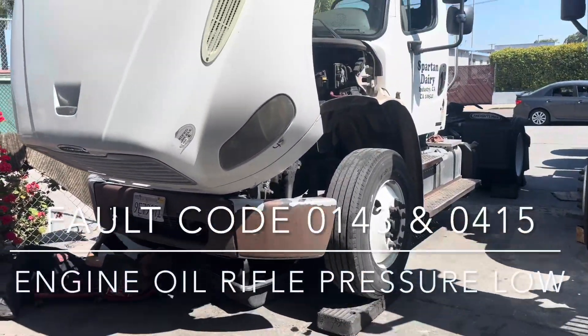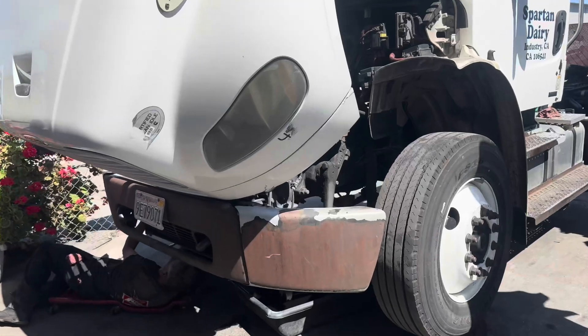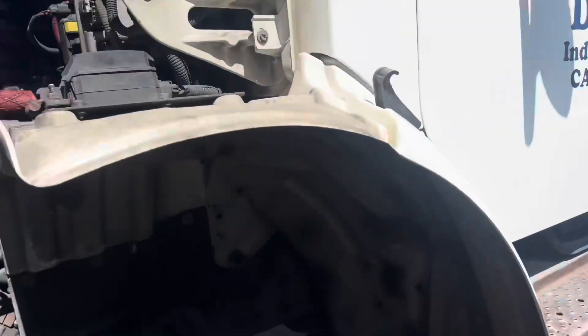What's going on everybody? Good afternoon, happy Monday. Today we have a Freightliner M2. Usually these things have a box truck on the back, but you're going to see these on these little trucks.